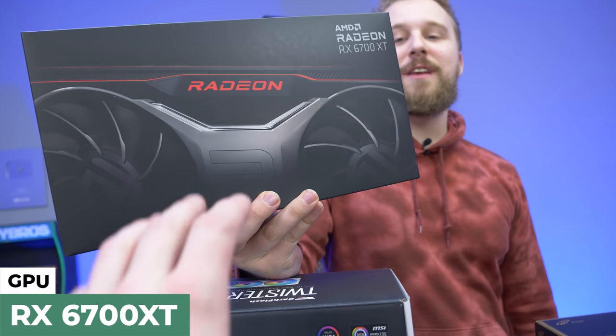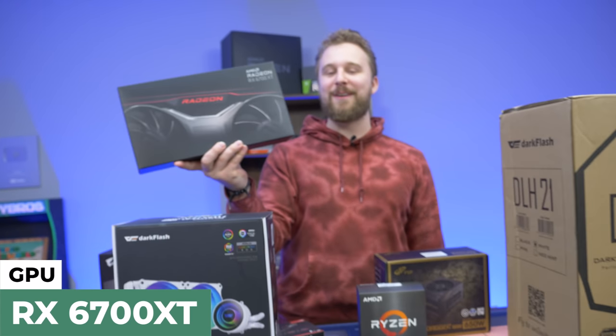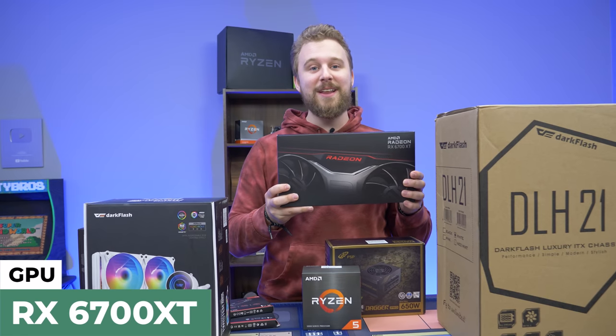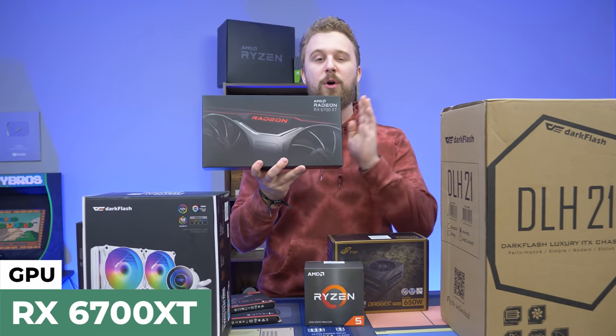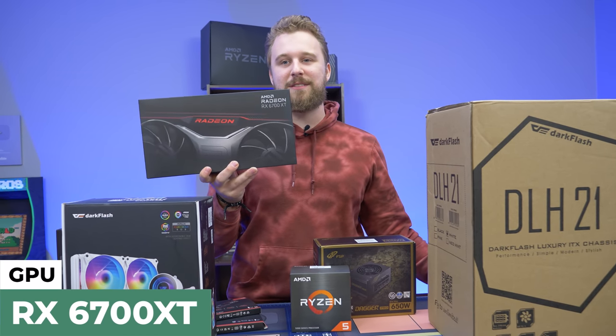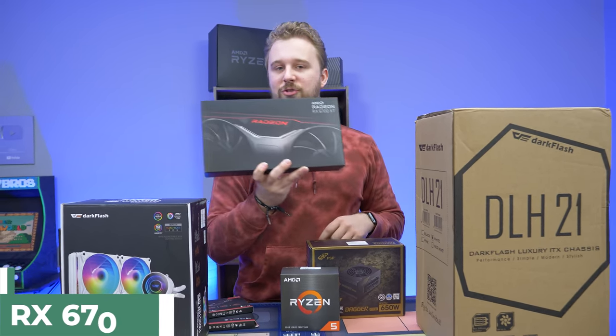Special thanks to AMD for sending over this Radeon 6700 XT. You guys at home probably can't buy this thing right now, but hopefully you can at some point. We did not do any launch day coverage of this thing, but we had this build planned and thought this is a perfect candidate to be paired with the Ryzen 5 5600X. Really awesome card for the money — we're going to see how it performs in gaming here very shortly.